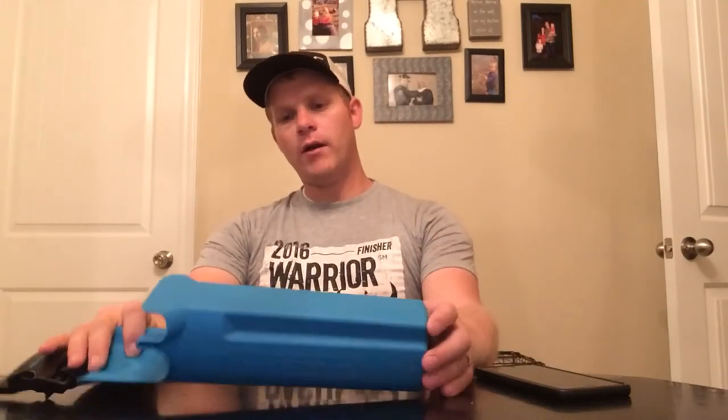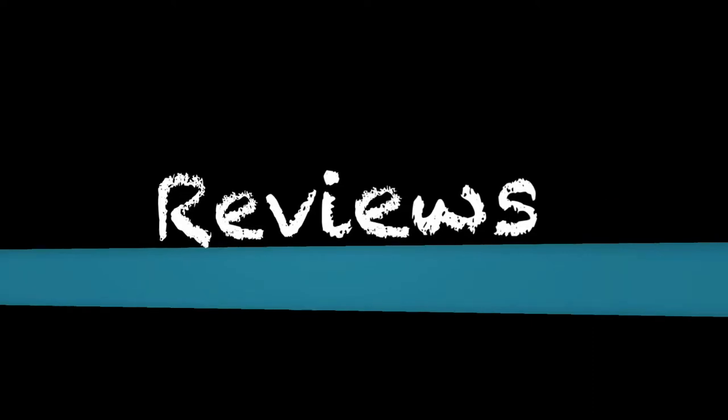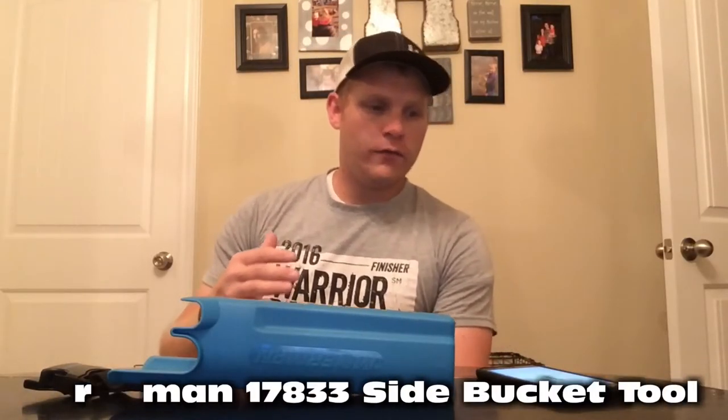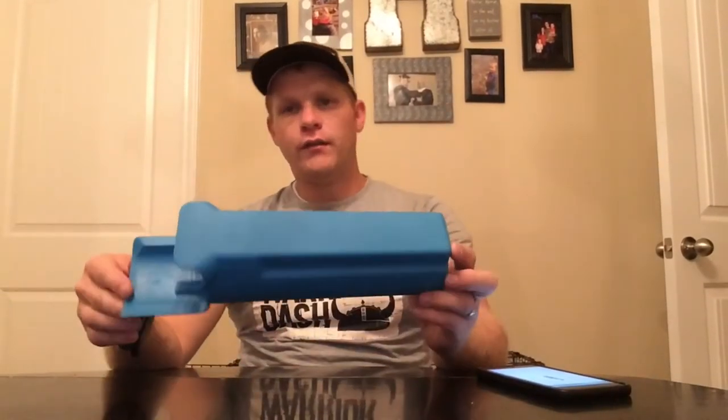Hey guys, Haasman here with another review. Today I have the Mowerman Bucket for window cleaning companies to hold all your tools in. Let's dig right in. We're looking at the Mowerman 17-833 Side Bucket Tool for your mops and squeegees for window cleaning.